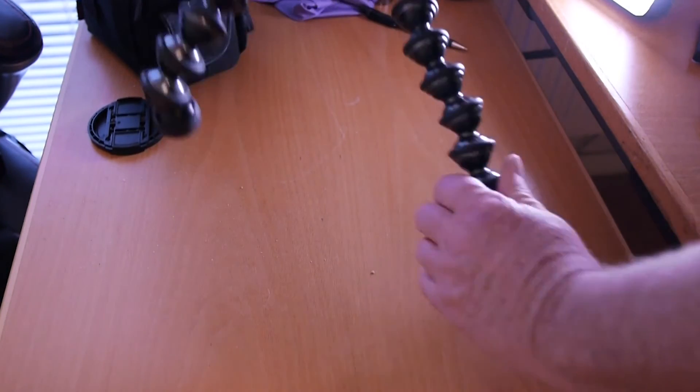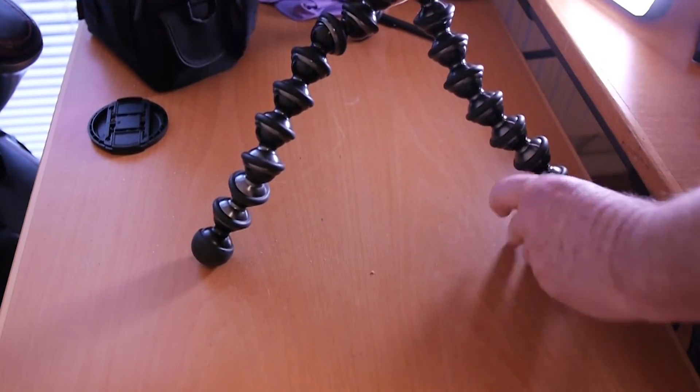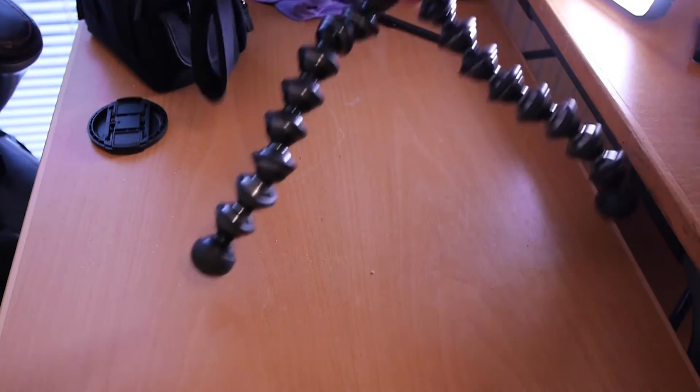Let's take a look at today's tip — discovery, whatever you want to call it. The way you normally set up your Joby tripod on a table is with the legs nice and straight like that. The only problem is the feet will slip on anything that's the slightest bit slick.